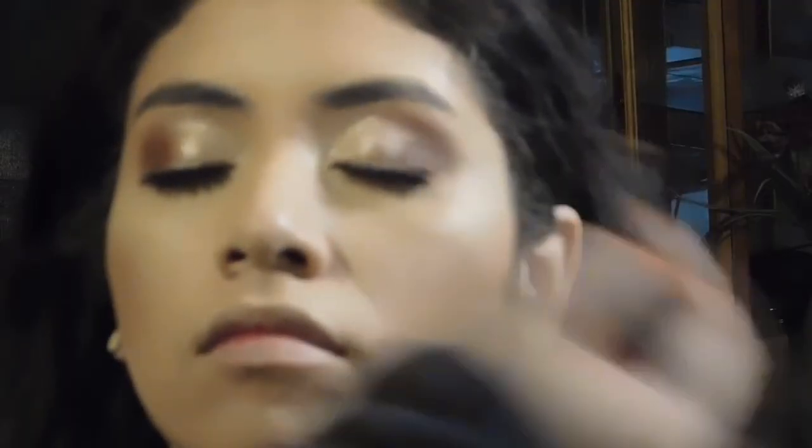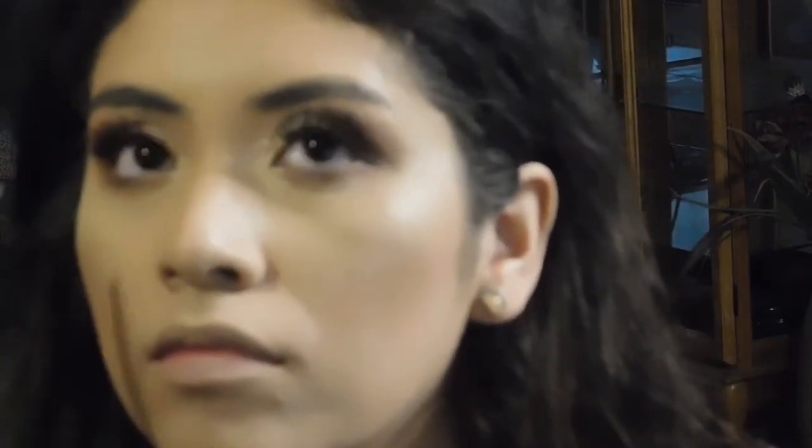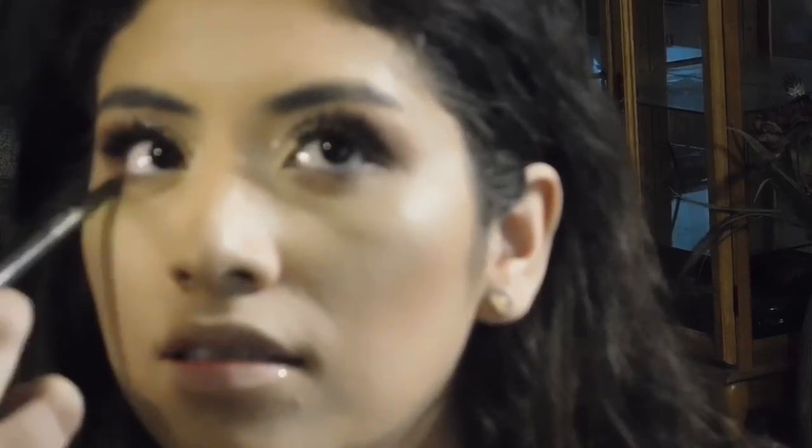But then I really wanted to darken her outer corner, and I am mad that this was out of focus. But I went into the shade Tanta Cruz from the Lorac Bronzer Palette, and I really bronzed up her outer corner of her eye. And for her lower lash line, I decided to do the same thing and take that bronzer shade and place that only on the outer corner of her lower lash line.